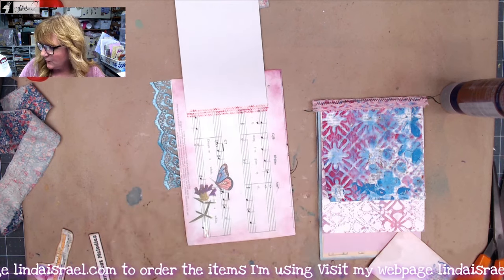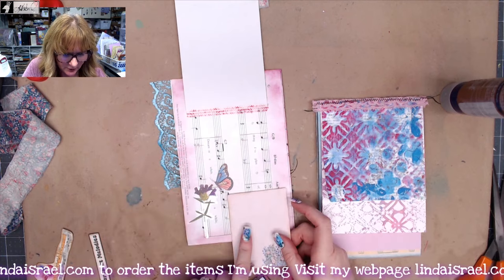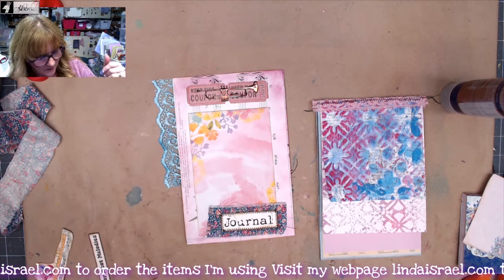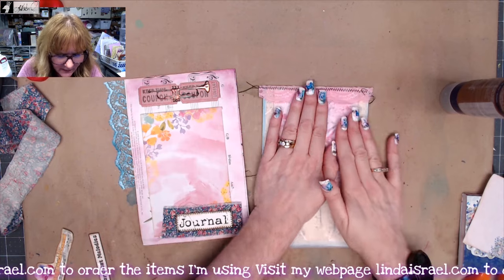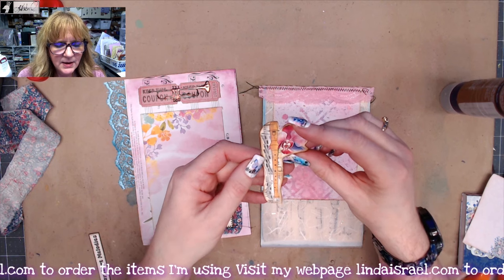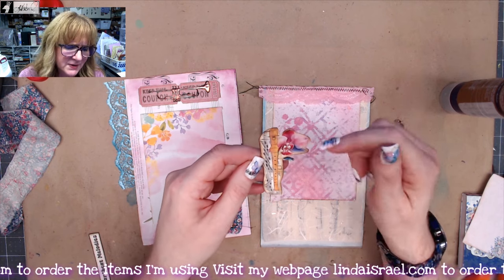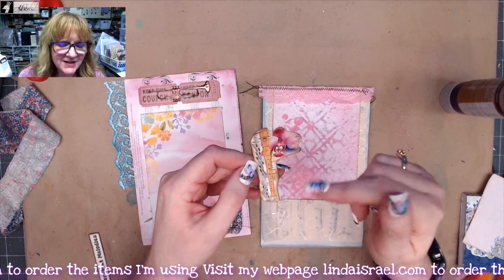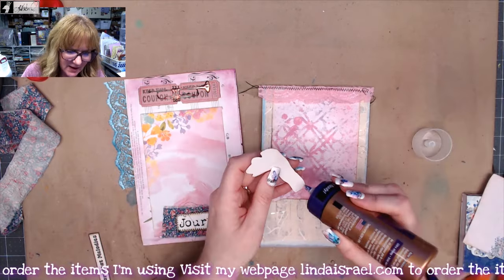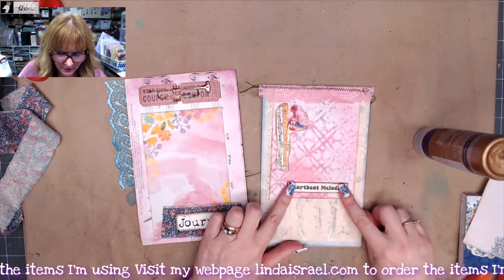You can add more journaling space on there — if you have another little tear-off page or piece of paper you can put that on there. I think I'll leave it for whoever gets this journal, or for me later. On this little side I have a piece from the musical botanica kit — I'm not sure which instrument it is, but I know that's an orchid. I thought it would look pretty right there, so I'll glue that down. Then I have the heartbeat melodies piece that I thought would look good across the bottom.